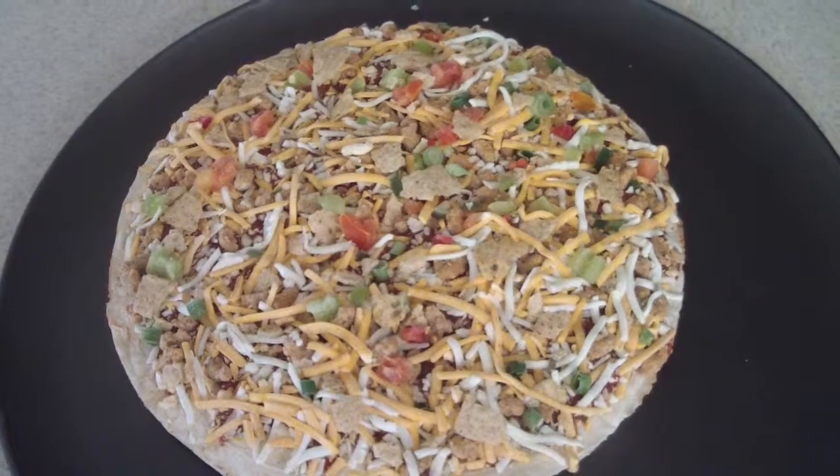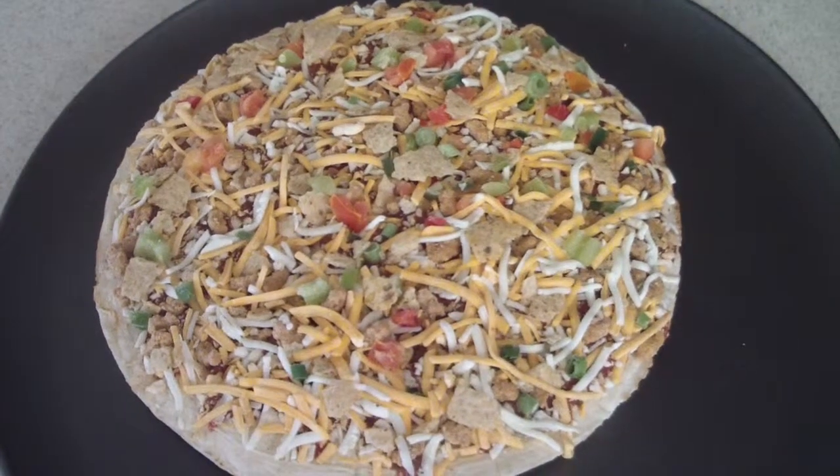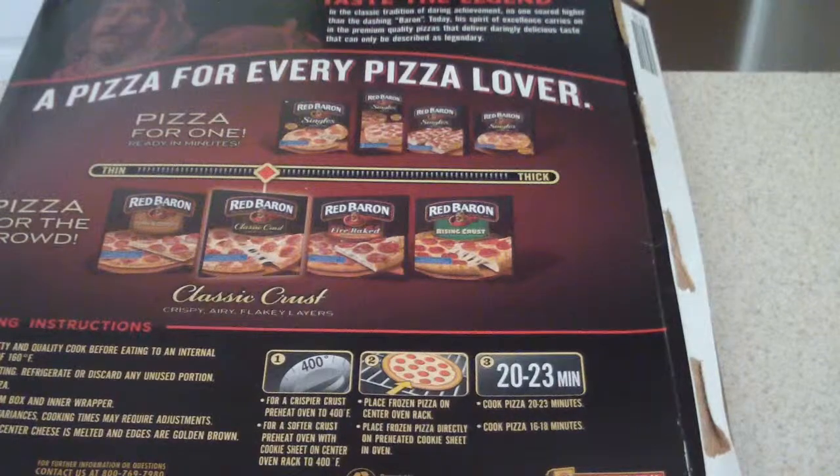Let's go ahead and look at the instructions on how to cook this thing. From the cooking instructions, we have to cook it at 400 degrees for 20 to 23 minutes, or you can place the frozen pizza directly on a preheated cooking sheet in the oven for 16 to 18 minutes. For a softer crust, you do the 16 to 18 minutes, which is probably what I'm going to do.